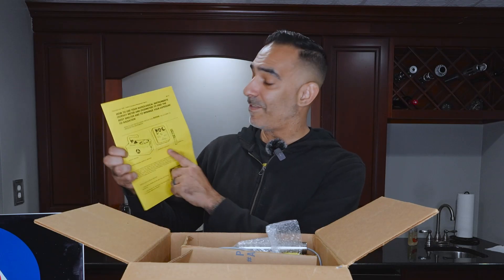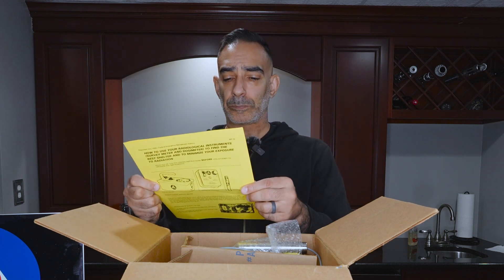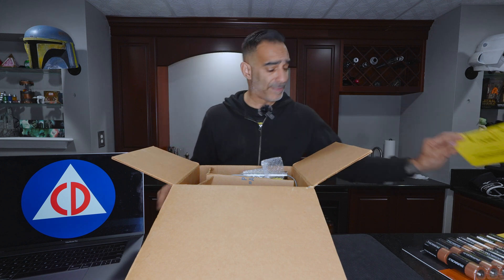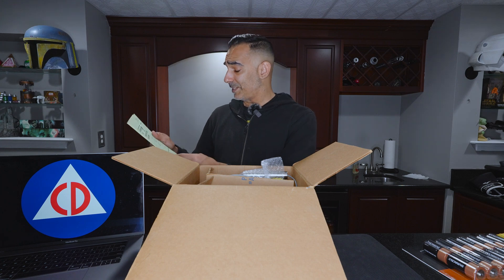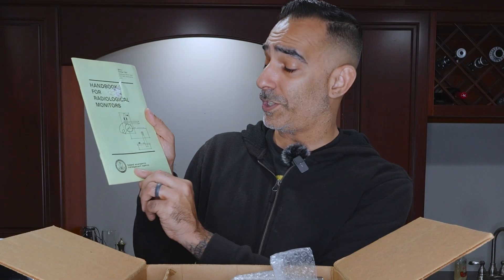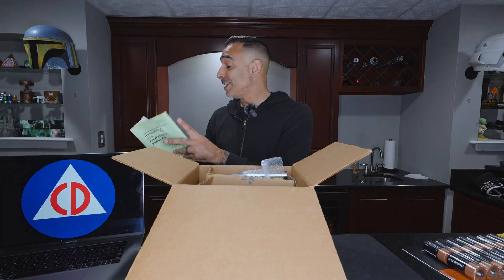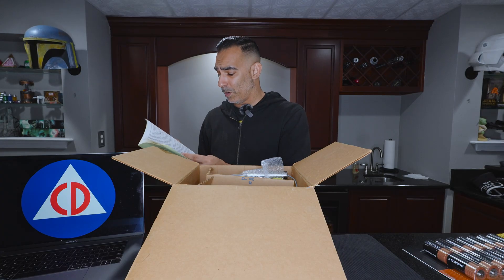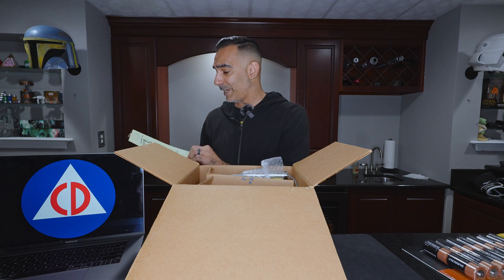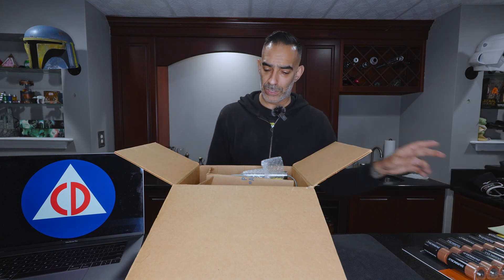And we have the 'how to use your radiological instrument' survey meter. We don't have that particular meter, but we do have these manuals — all original stuff. This should tell us the date. It does have a FEMA — Federal Emergency Management Agency — logo on here, and it says October of 1981. So this might be a 1981 model. It just tells you how to work the unit, which is pretty nifty.